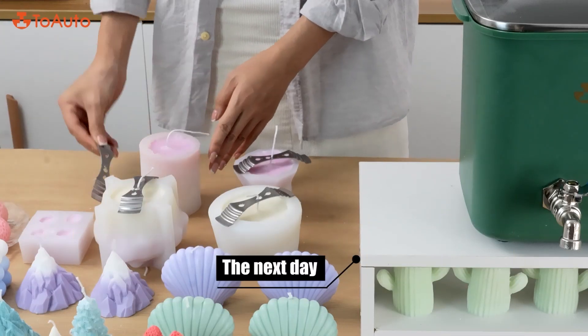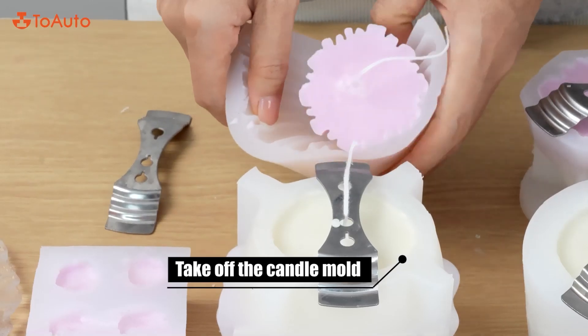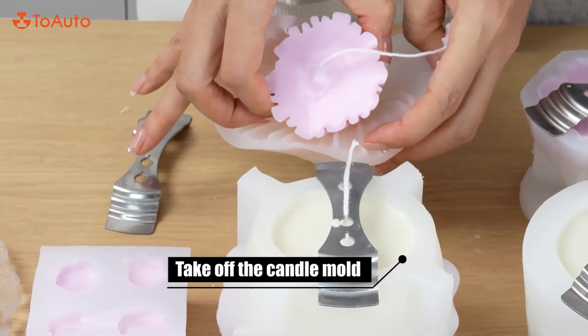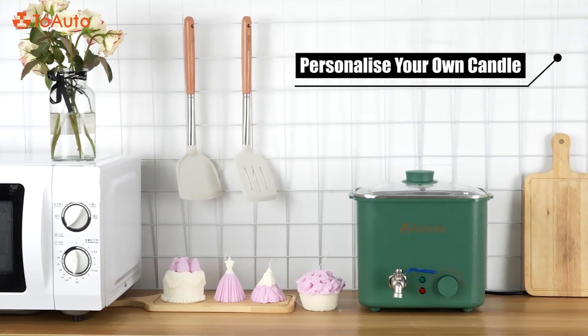The next day, take off the candle mold. Personalize your own candle — you can completely see the finished candle.